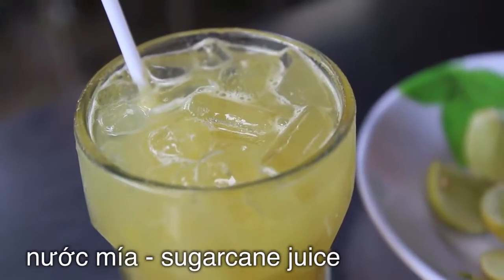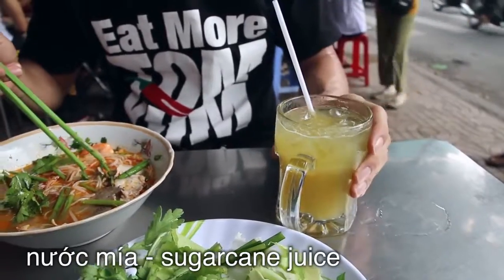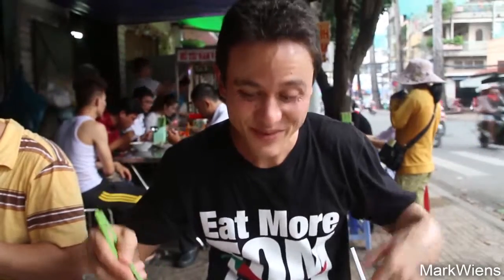Almost everyone here is also washing it down with a fresh cup of sugar cane juice. Well, that is sweet, but it is very refreshing. It is piping hot in Saigon — I'm sweating it out, especially eating the noodles. The humidity is intense. That sugar cane juice is great.